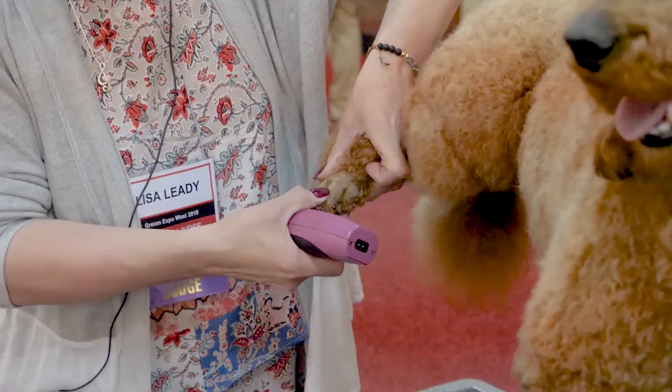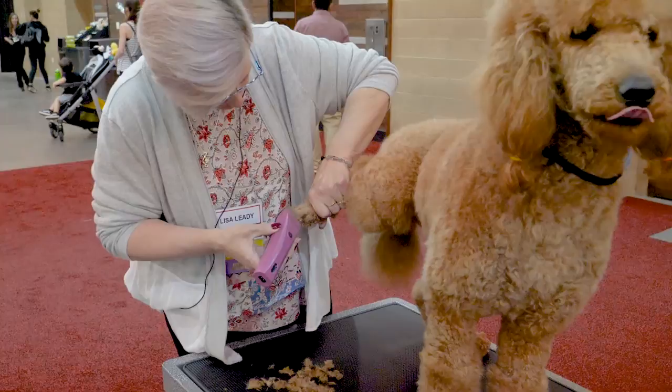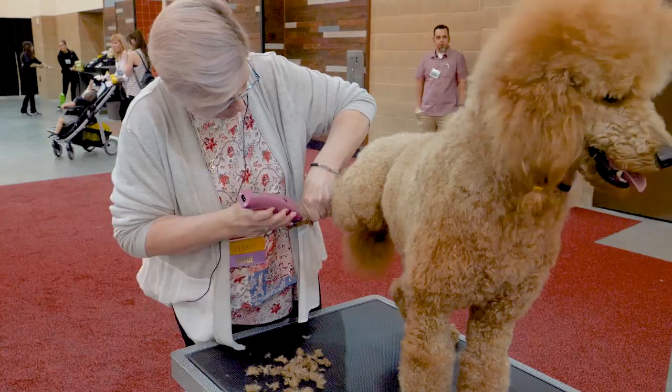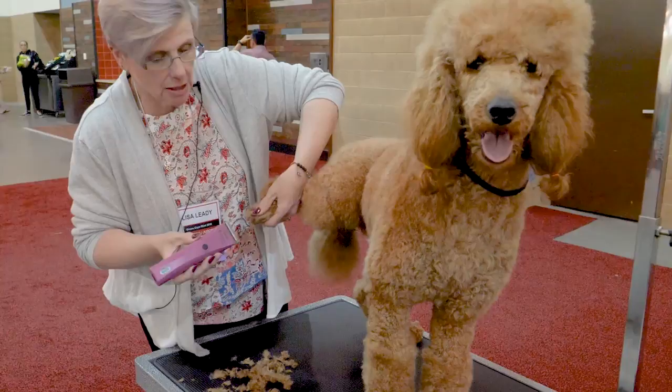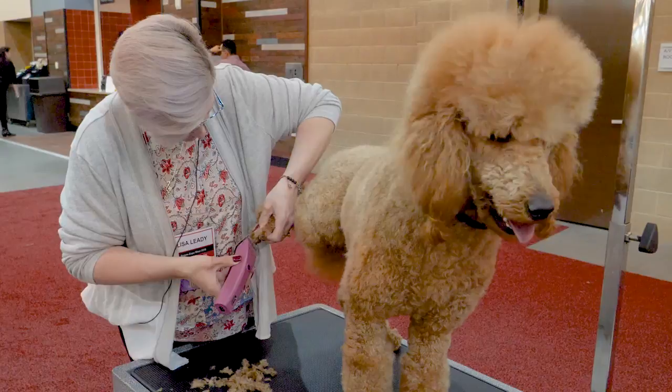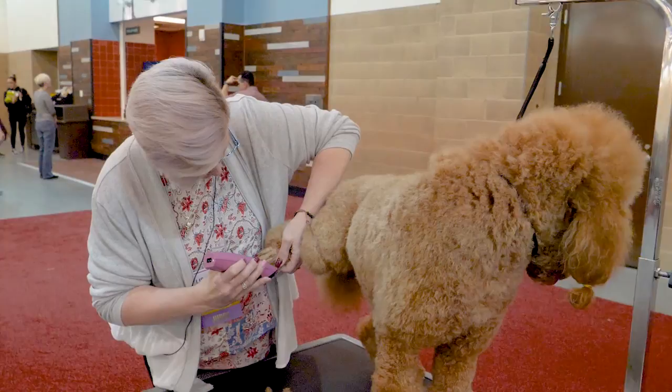She is a lighter color and I don't want her to get a clipper burn. First of all, I don't know her — I just met her. So rather than having her owner tell me later on that we irritated her feet, I'm just going to bring my blade down a little bit. Always better to be safe than sorry.